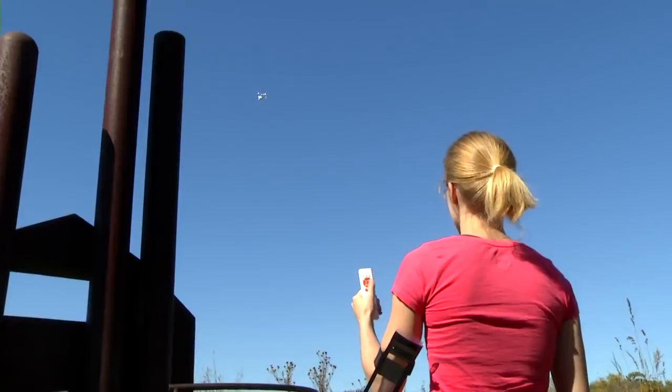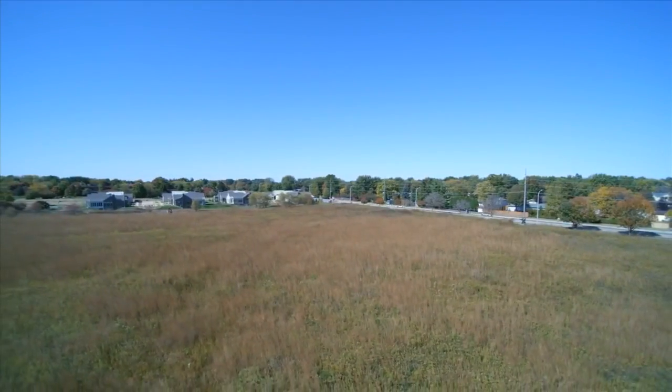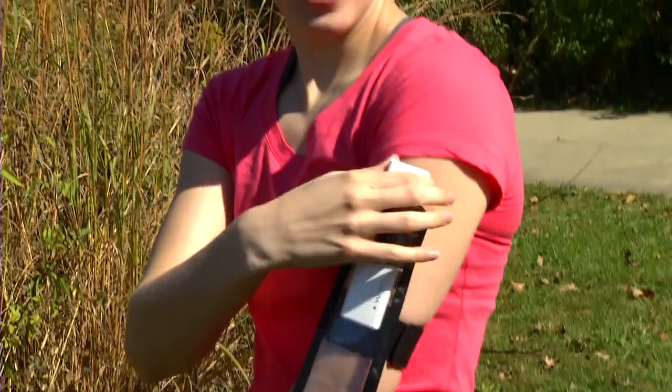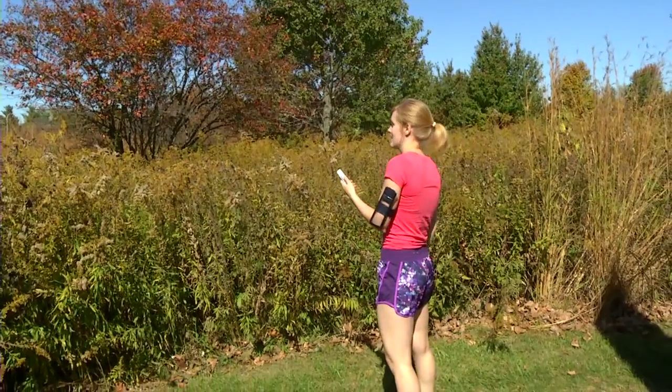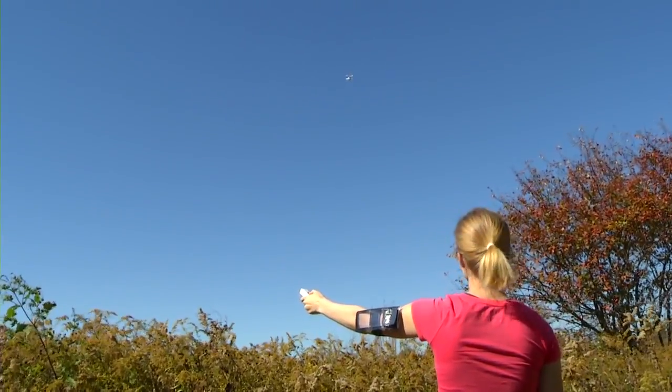Follow Me lets the Chroma follow your movement but gives you control of the camera position. Another Smart Mode feature is Point and Fly — all you have to do is point to a place in the sky and press the magic button.